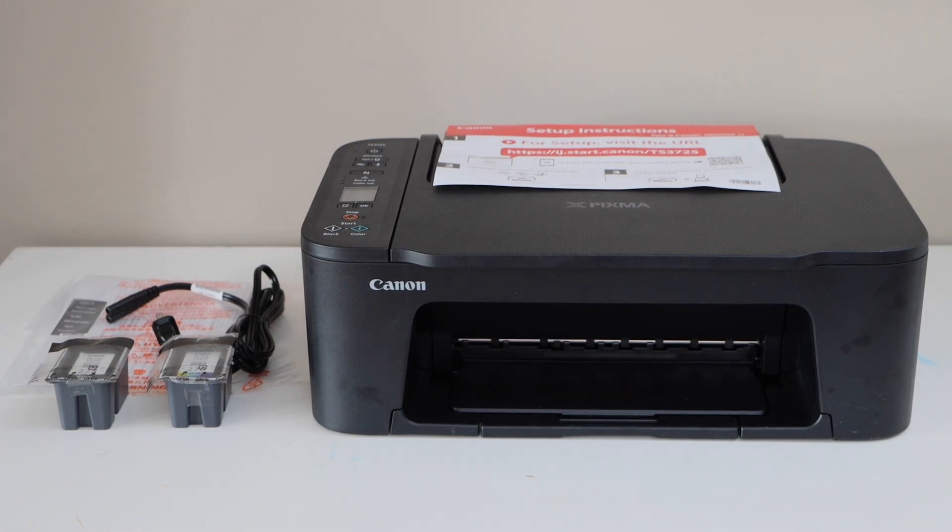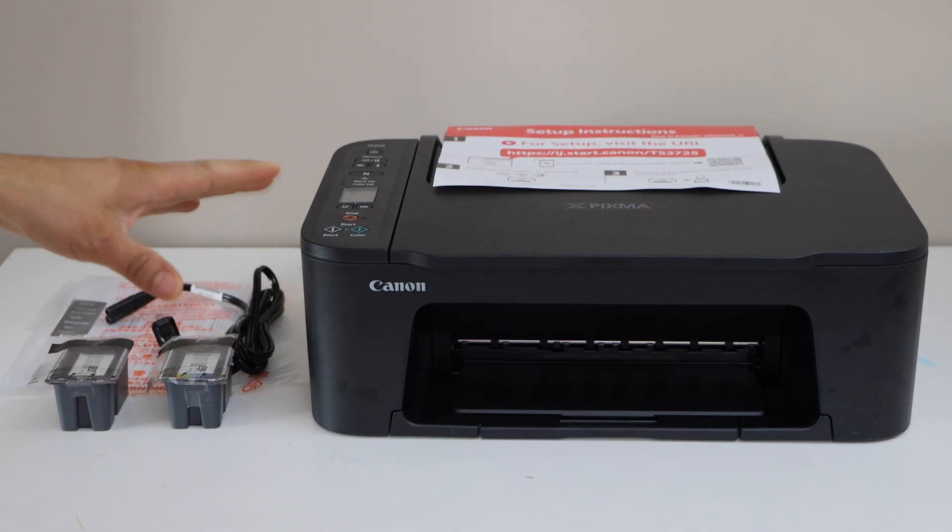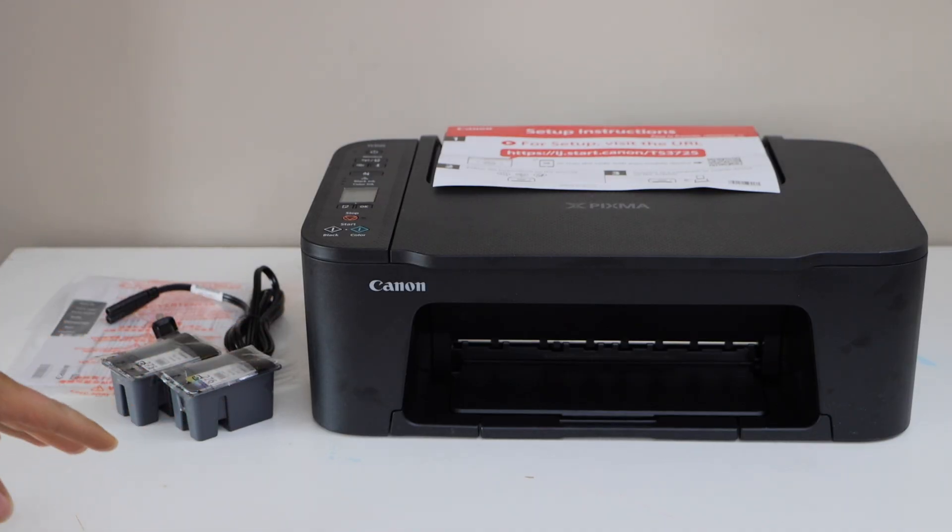In this video, I am going to show you how to do the setup of your Canon PIXMA TS-3750i all-in-one printer. Let's start the setup process.